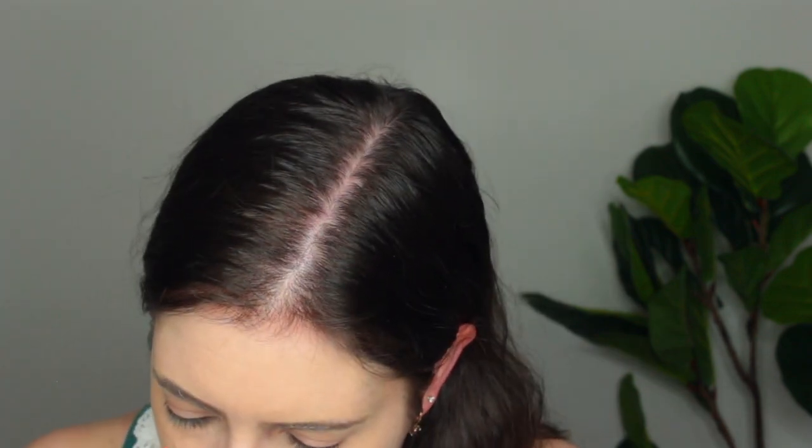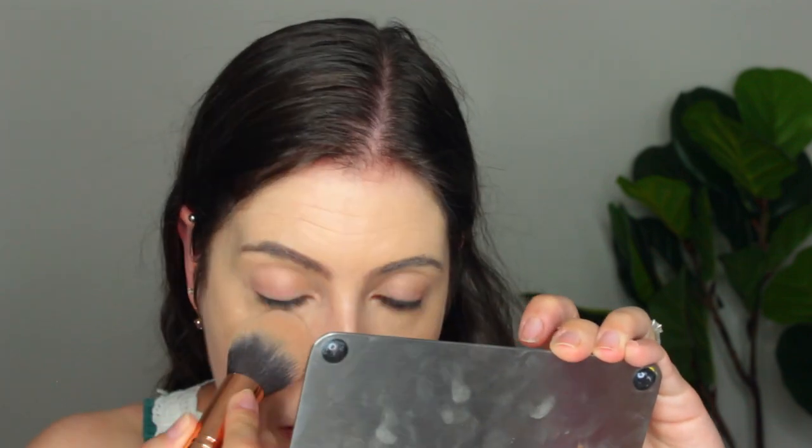We have like the teeniest little sifter — this is how you're supposed to do it. I'm just kind of tapping to get a bit of this powder. It says it's translucent. I'll just take a fluffy brush and set under my eyes — maybe tap some onto the cap, that'll be easier.